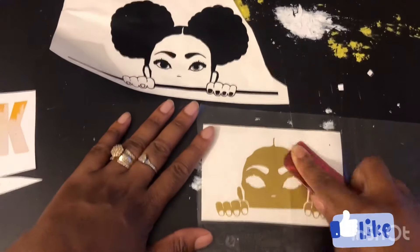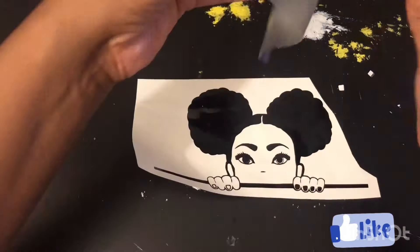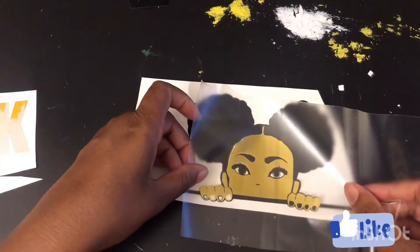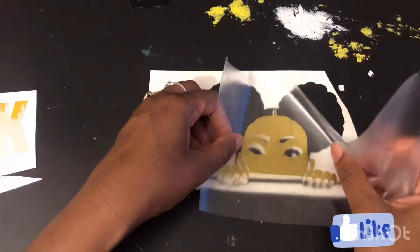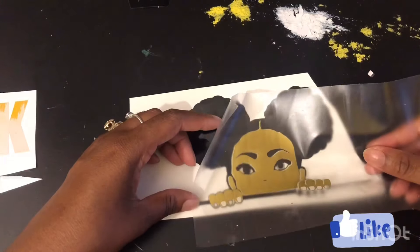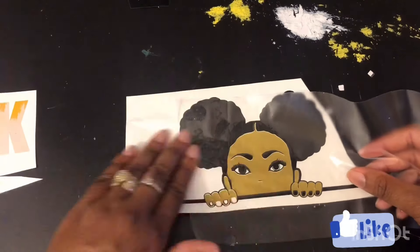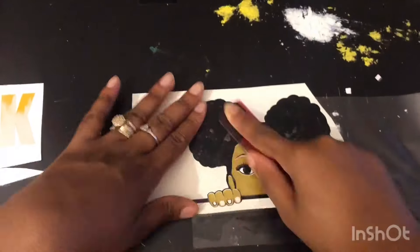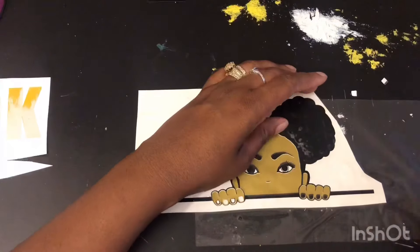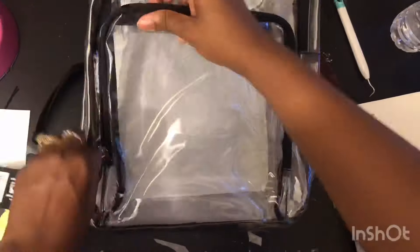Once I have everything weeded, I'll just go ahead and begin the layering process, which is basically the same thing we did in a tumbler cup tutorial — just lay everything on top of each other. It's like putting a puzzle together. Right here I'm having a little trouble because I used too much contact paper for this small piece of vinyl with the skin tone. So definitely cut your contact paper to size — that'll make applying your decals easier and prevent air bubbles.